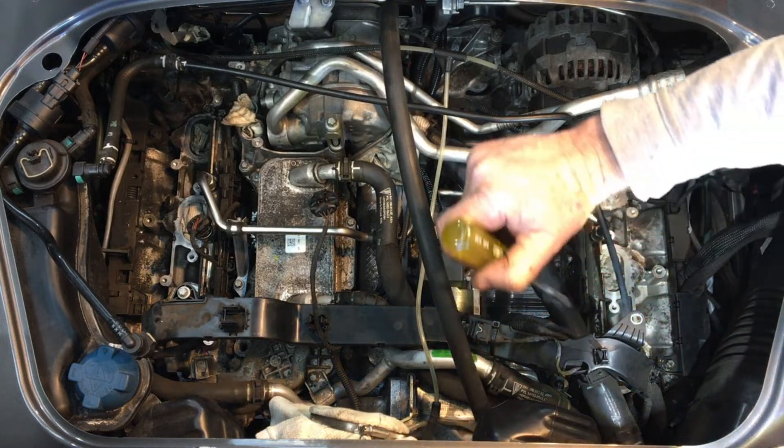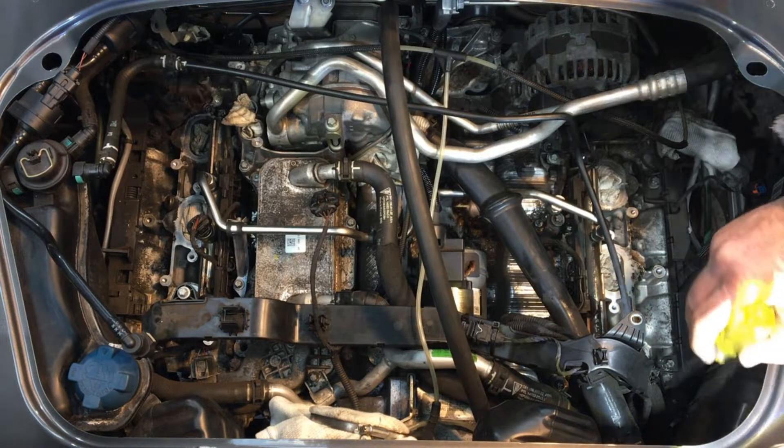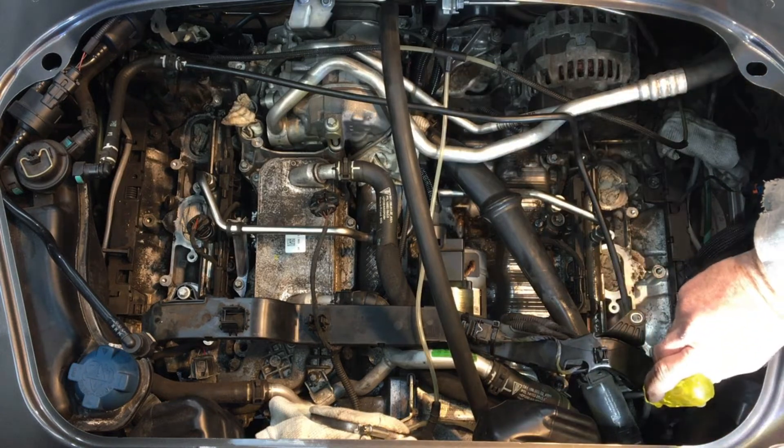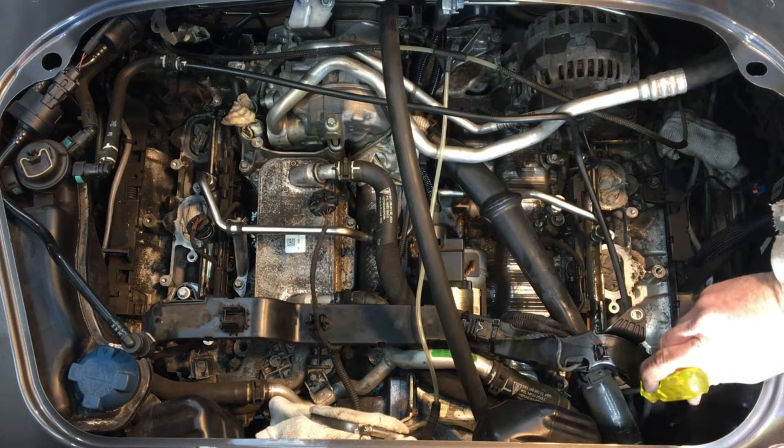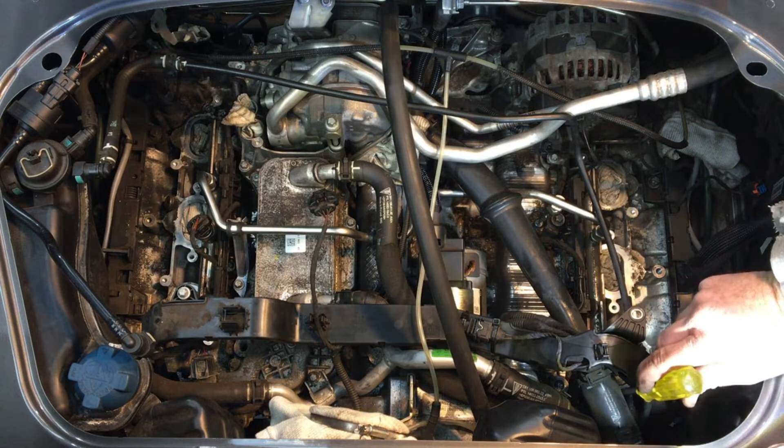The coolant temperature sensor, which is the indication you get in the cabin, is straight down here. Whilst I could easily get access to this with the intake manifold off, it would be difficult otherwise.